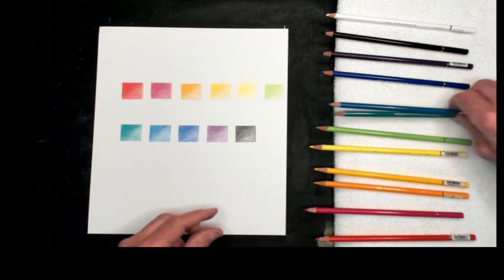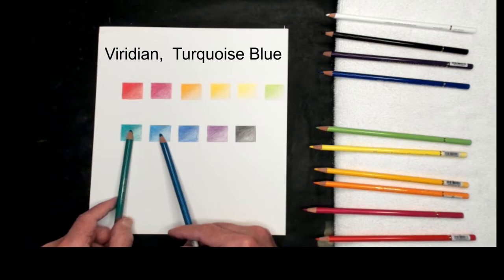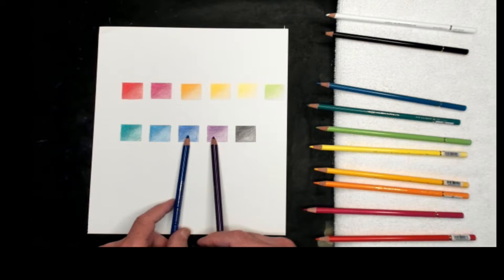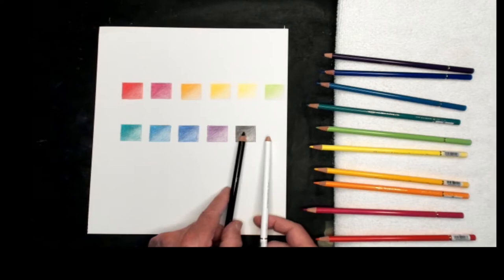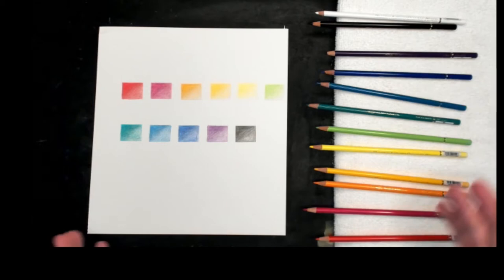Now getting down to the cooler colors — this is Viridian, which is a nice bright green, and the blue one is Turquoise Blue. The next two are Royal Blue, the dark blue one, and then Iris, a nice purple, nice violet color. And the last two, which repeat the basic tone set, are the black and the white pencil. Those make up the 12 colors. I'm going to do a small drawing here.